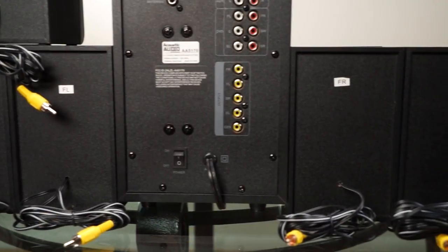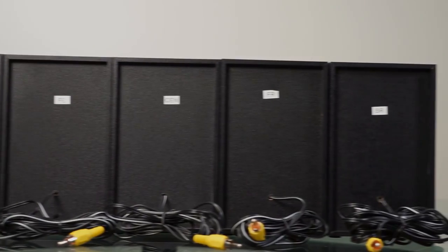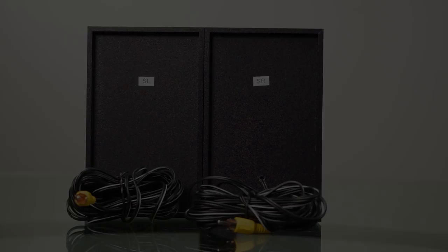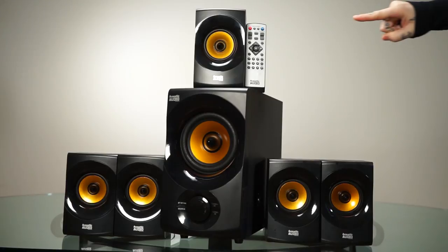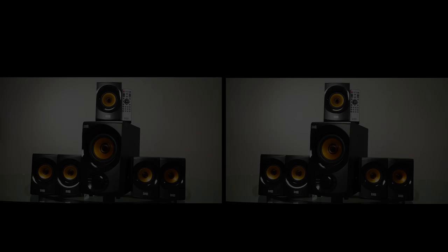Setting up your system is pretty simple. Each speaker is marked on the rear to indicate the corresponding output on the back of the subwoofer. Each speaker comes with a built-in RCA cable. Front and center speakers have a six-foot cable, while rear speakers have a 12-foot cable.